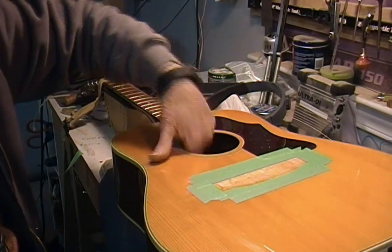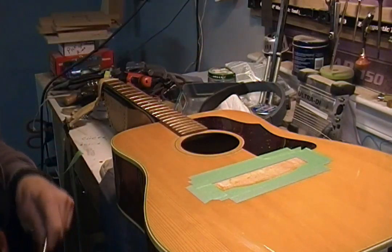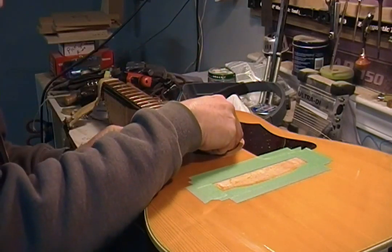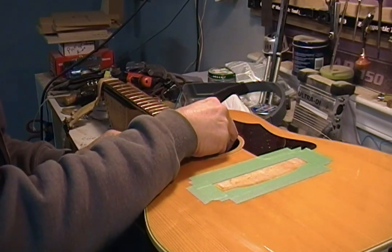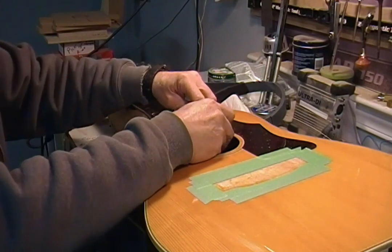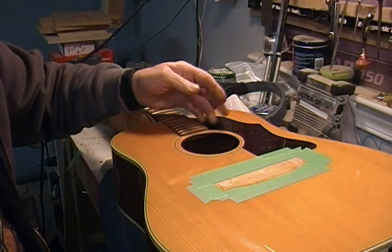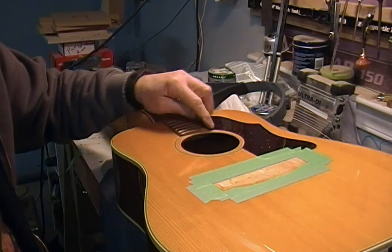They call it a popsicle stick brace - it goes through here. So I'm going to see where these two braces intersect, and I'll point probably right about here. What I want to do is cut a cleat and then cut that angle on it so I can get a little farther away from the crack.